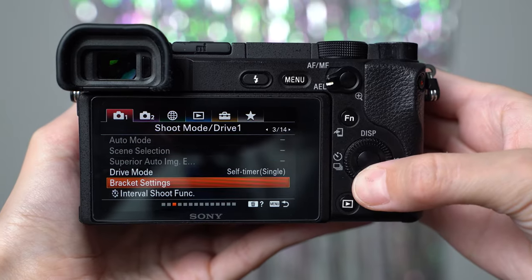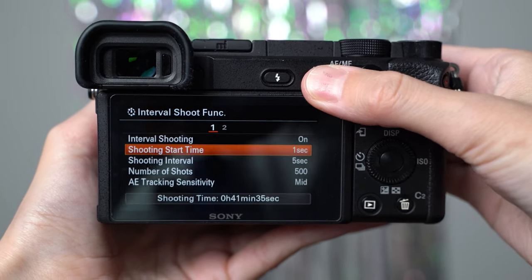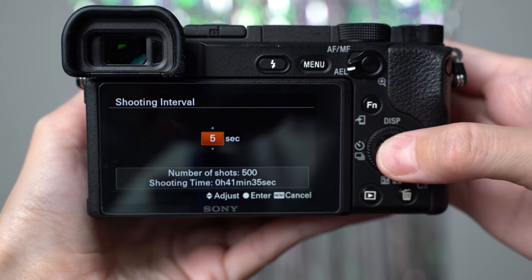The next is the interval shooting function. I love this function and mainly use it for time lapses without needing an external remote shutter. But if the Imaging app isn't working, you can set it to the number of takes and intervals so you can keep going without needing to run back and forth between the camera and your spot in front.